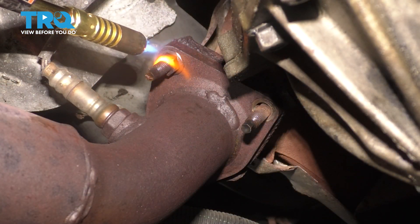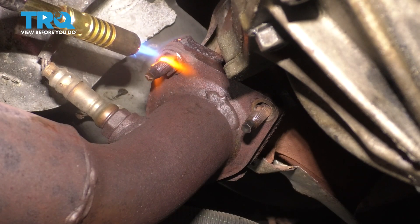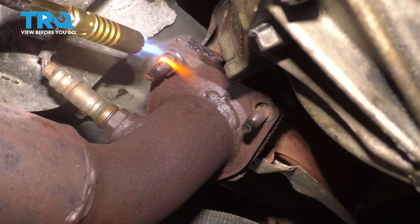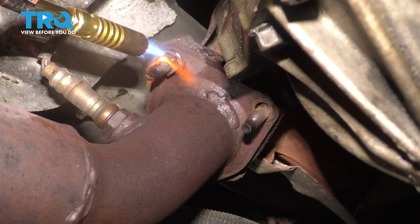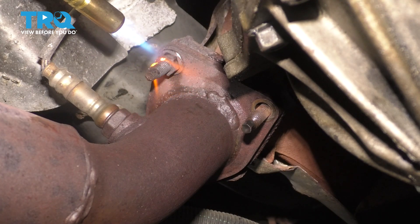I'm going to go ahead and apply some heat to this nut here. Hopefully the heat will help break it free. Unfortunately the angle it's at, it's facing right at the pipe, so anything other than a swivel is not going to fit on here, and the swivel usually kills torque. When you heat this up, try to heat up the nut — not the stud or anything else. You want to expand the metal. Heating up the nut will hopefully expand it to where it breaks free.